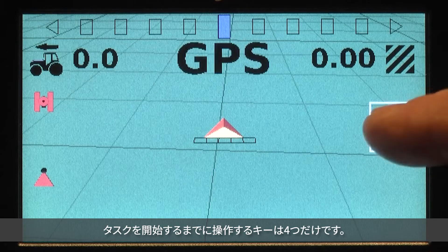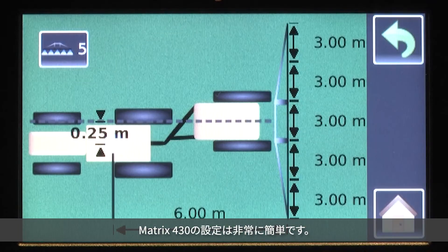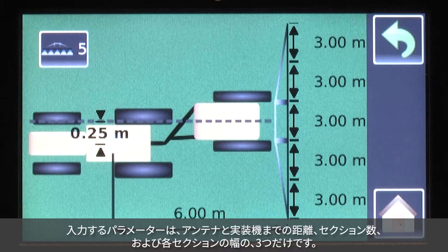All functions are displayed using easy to understand icons. Start a new task with only four keystrokes — it couldn't be easier. To set up the Matrix 430, just three parameters need to be entered: the distance between the antenna and the implement, the number of sections, and the width of each section.